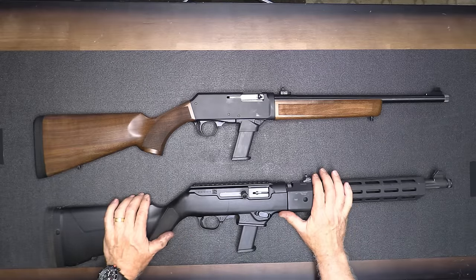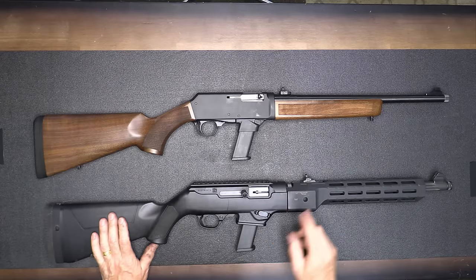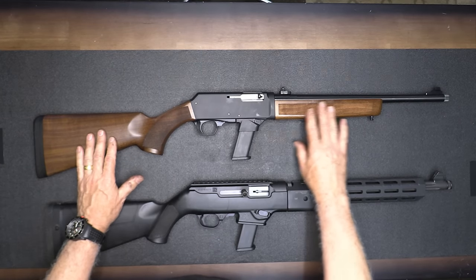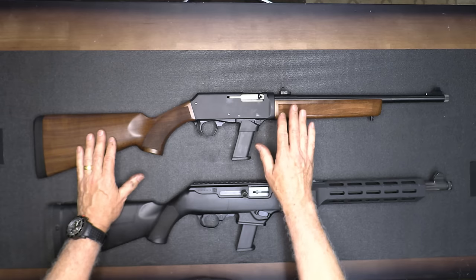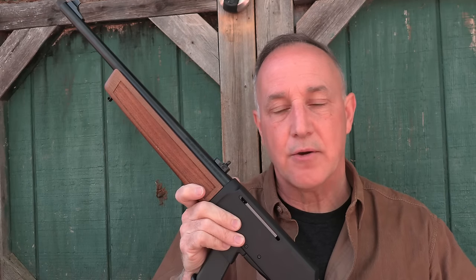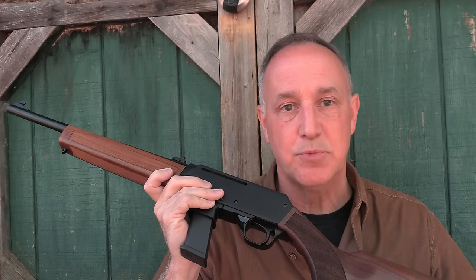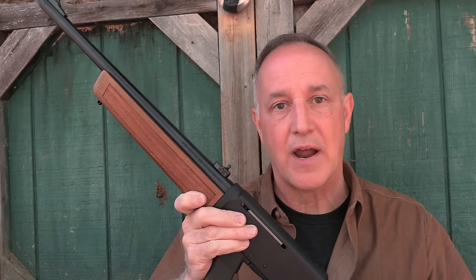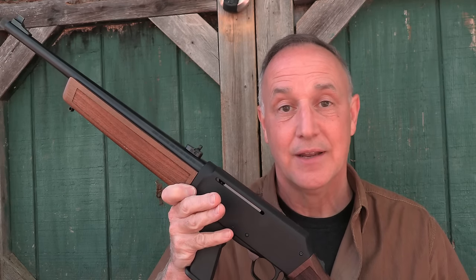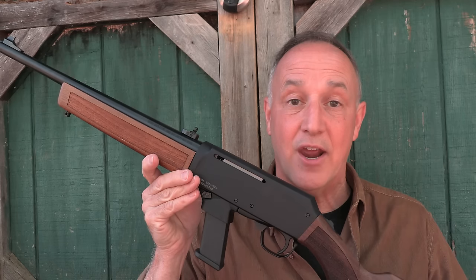If you want the tactical look, the Ruger PC9 Carbine is an excellent choice — it takes Glock or Ruger mags, breaks down, and will cost you less than the Henry. But the Henry with the wood stock has a very classic, traditional look that's really at home on the range — and I'm not just talking about the shooting range. The Henry Homesteader makes a great option for a pistol-caliber carbine. The wood stock is beautiful and very functional. The fit and finish, fully ambidextrous controls, and threaded barrel show that Henry really put a lot of design features into this. Yes, it will run you a little more than standard pistol-caliber carbines, but you're going to have an heirloom-quality firearm.